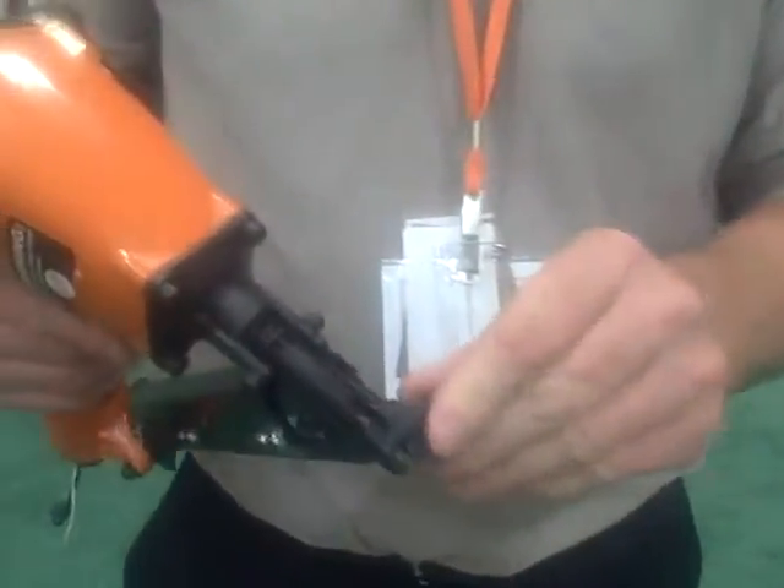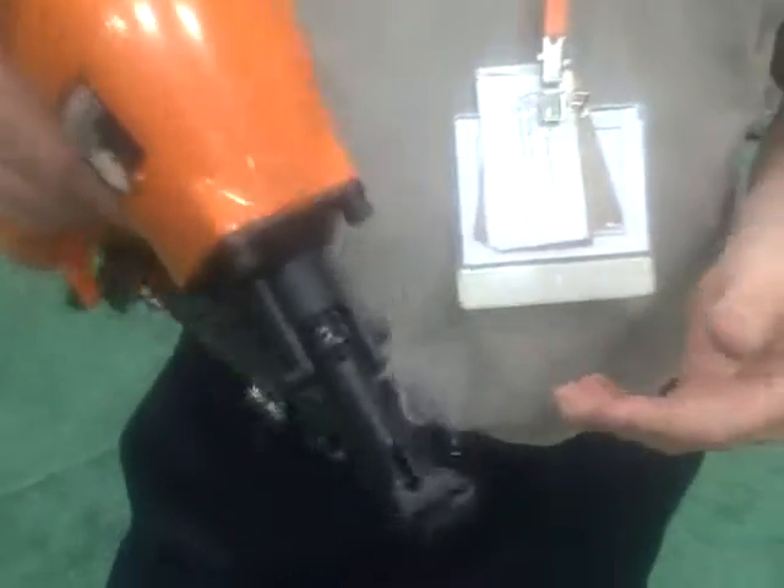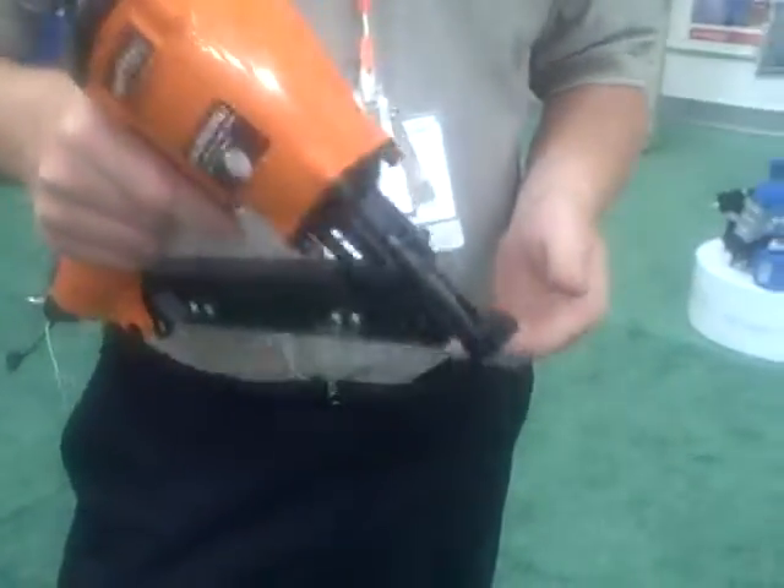All one does is install the fastener into the gun — the screws are already in it — insert the fastener into the groove, and pull the trigger.